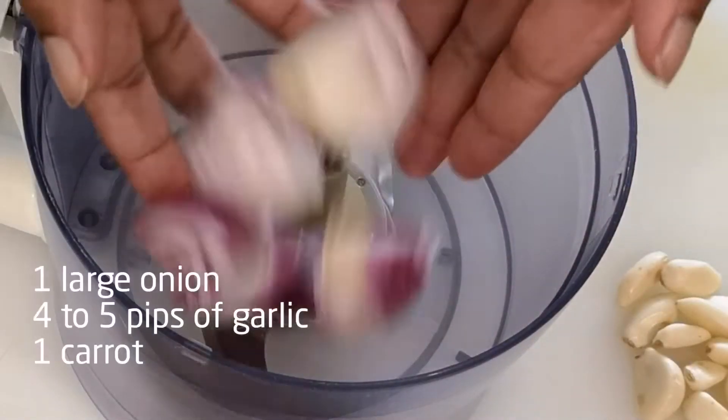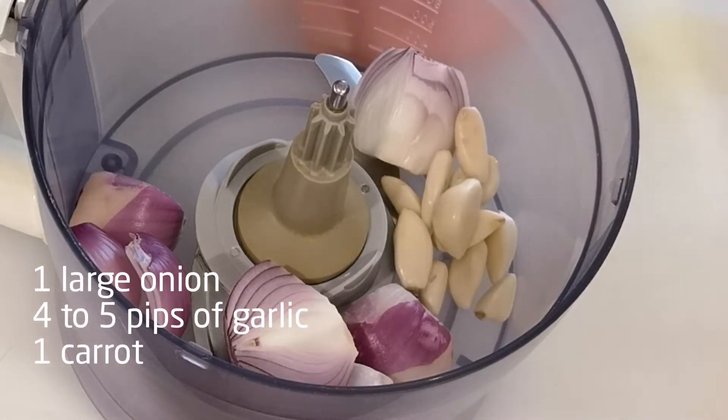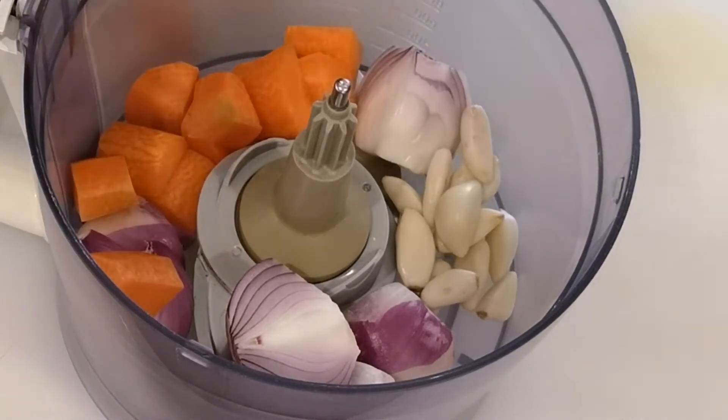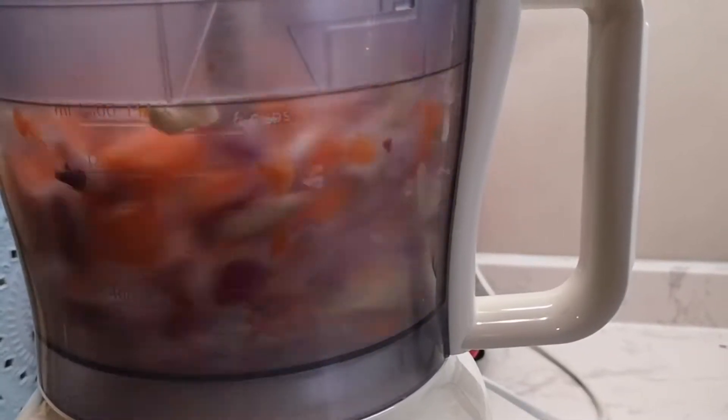Chop one large onion, four to five pips of garlic — I added a lot more — and one whole carrot. You can add celery if you want. Chop it really fine or pulse it in your food processor.